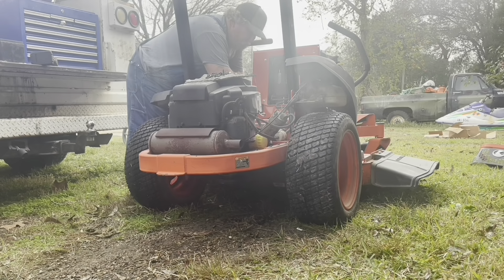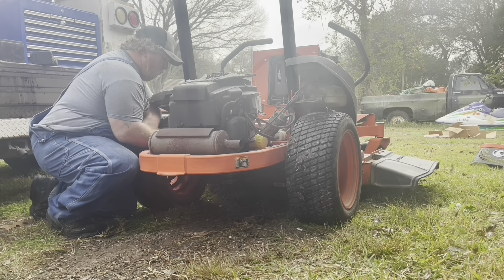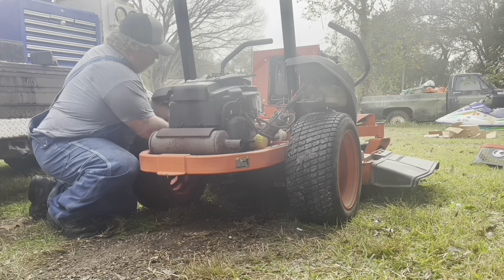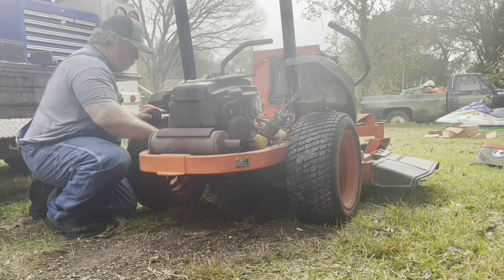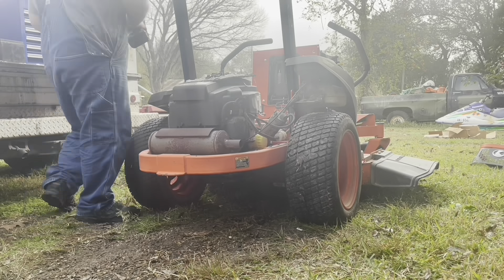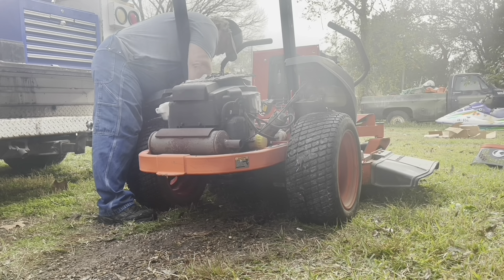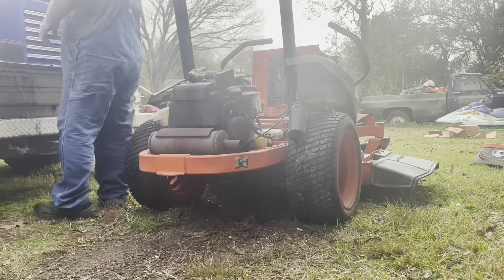Everything's loose. Pop it out and put it over to the side. Now we're undoing our electrical wire — the engine harness and the starter. Be sure to undo your negative battery cable so you don't have any accidental start.